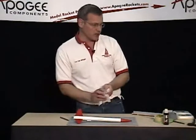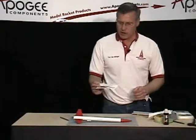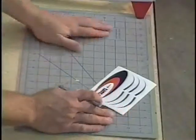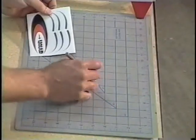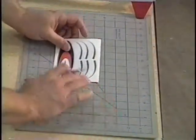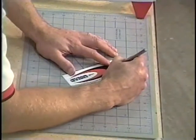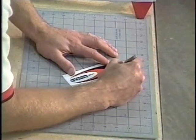The next step is the decals. Our decals are self-adhesive decals but they do have to be cut out with a hobby knife. I'm going to put this on my cutting board. I like a nice cutting board — these rubber mats are called self-healing cutting boards. You don't want to do this on a nice table, so get a cutting mat. They're worth their weight in gold. I want to carefully cut around the perimeter of the decal that I want to put down.